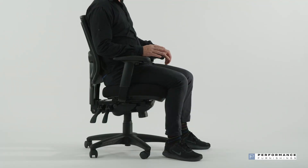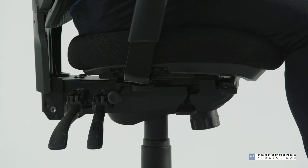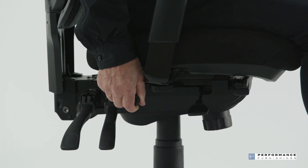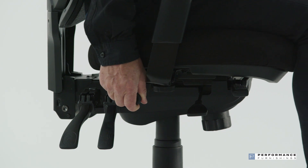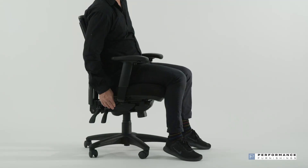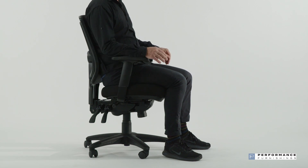To adjust the seat depth, pull the round knob located in the middle of the right side and slide the seat forward or rearward to accommodate your leg length. Then release the knob when you are comfortable. The seat slider function is available on S models.